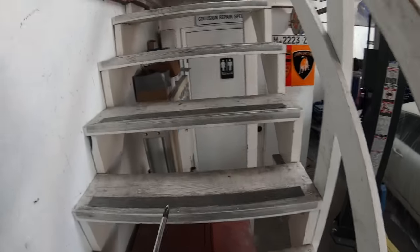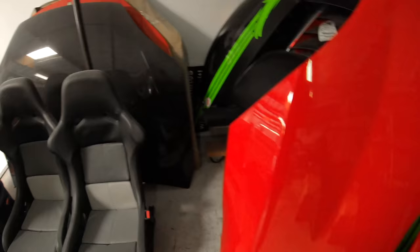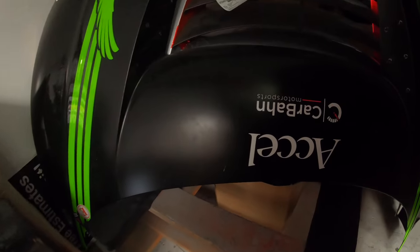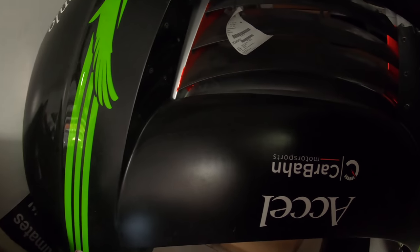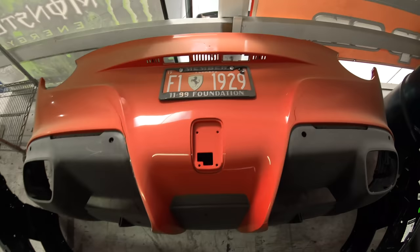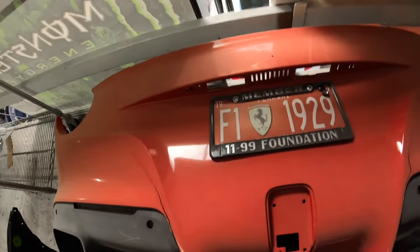We are going to grab some parts from RJ's storage. You can see all my parts — look at all those. This is all my stuff. R8 GT4 hood. I'm just gonna show you guys a little bit, not too much. This is the F12 rear bumper. I found this and I'm gonna take it.